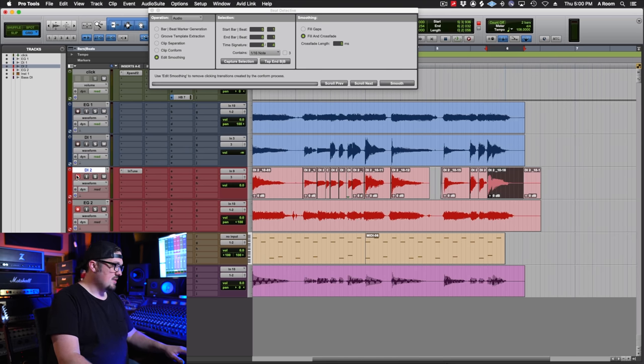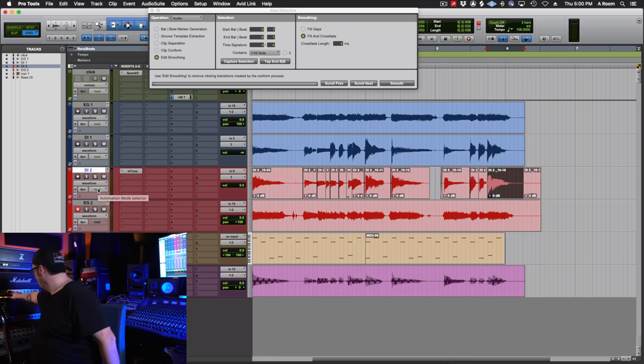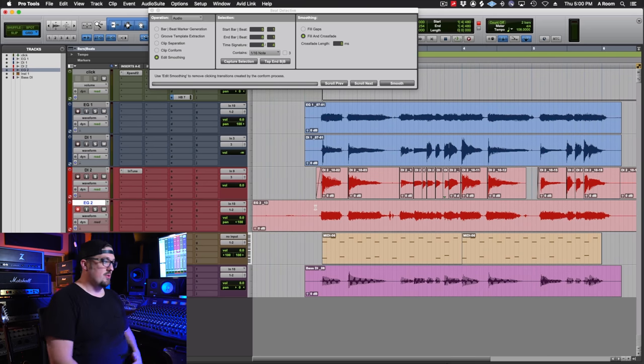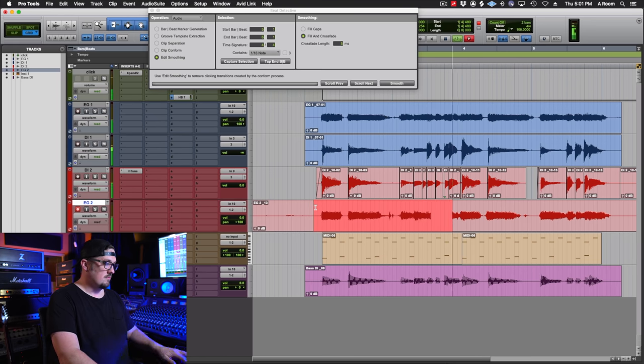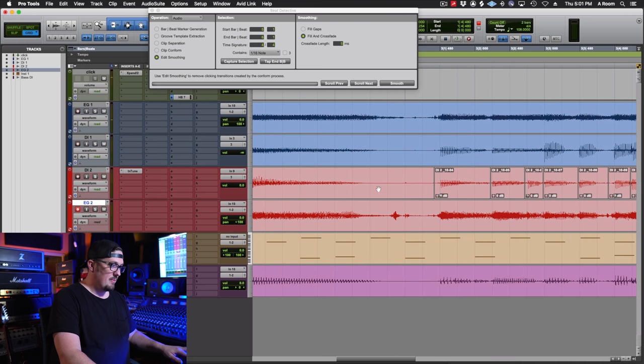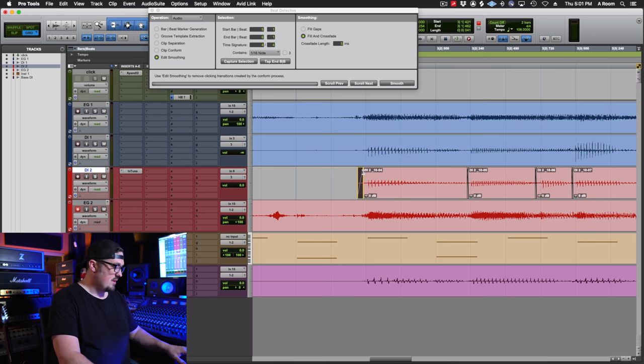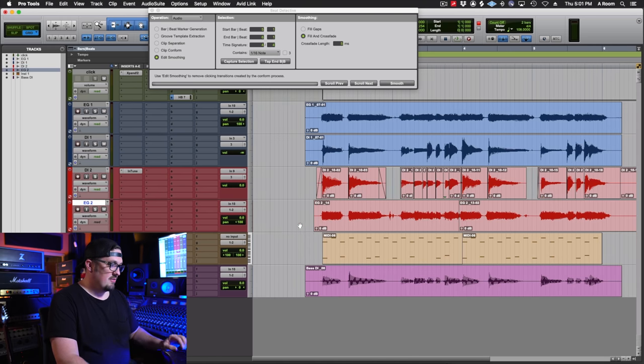Now we can unarm the DI track, turn the amp back on, and because of the way we have it routed inside of Pro Tools and back out through our reamping box, we can simply re-record this now-edited guitar performance. You can also do things like clean up a little string slide that doesn't need to be there — make a fade to clean that up. Beat Detective didn't pick up on that because of how I was zoomed in. So let's go do this now with a cleaner take with some of these edits in place.